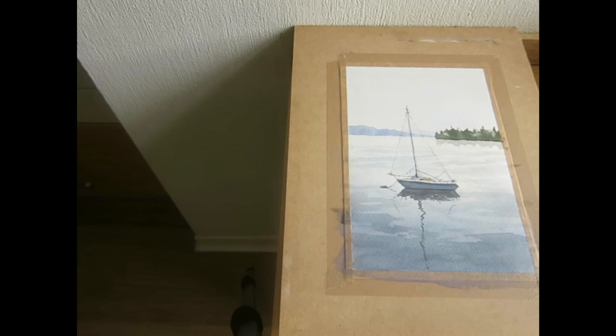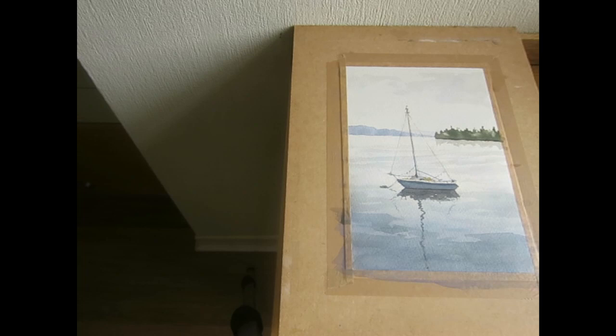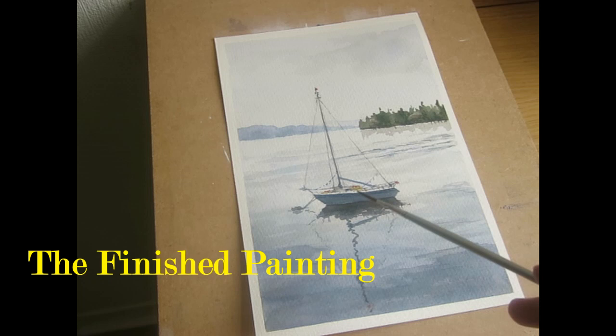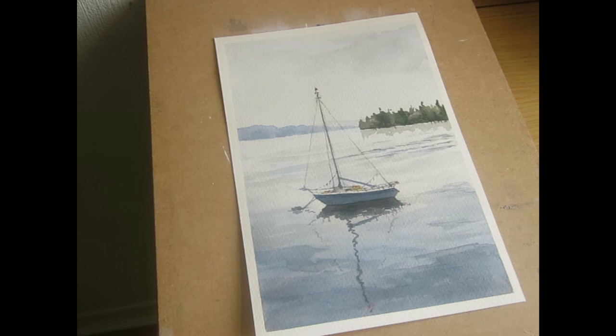Looking at the sky, it would probably help to make it a little bit more interesting — I'm going to put a bit of a cloud in. You're the artist, so let's use a bit of imagination to make it more attractive. Here's the finished painting. As you can see, I've added one or two little bits of movement in the water with some little strokes, and a bit of yellow and red for a flag just to give it some detail. Overall, quite a decent effort — hopefully you've enjoyed it and you can have a go at painting the yacht in still water.